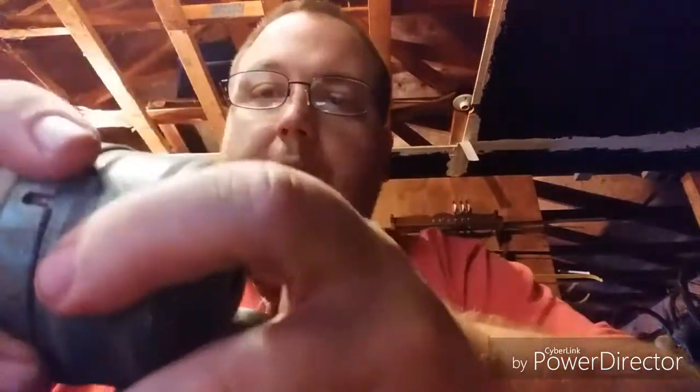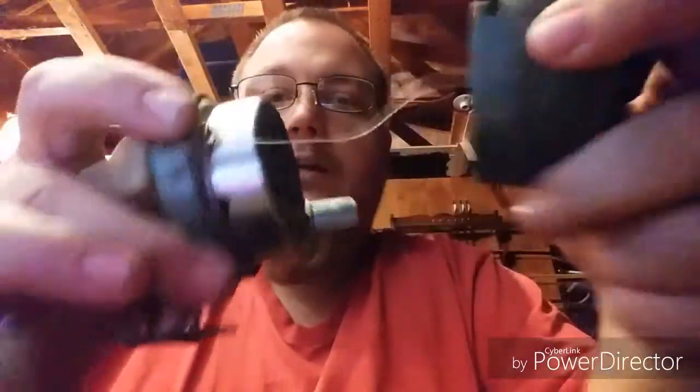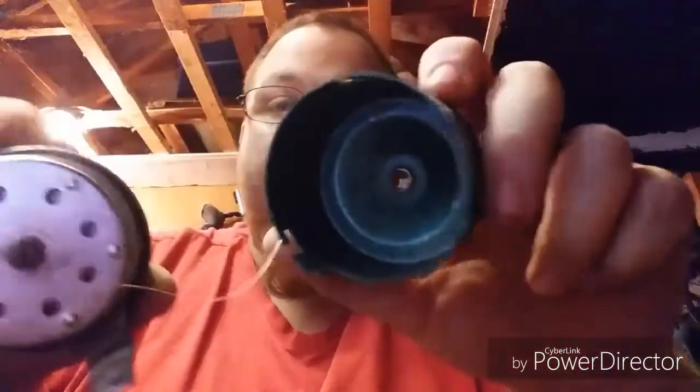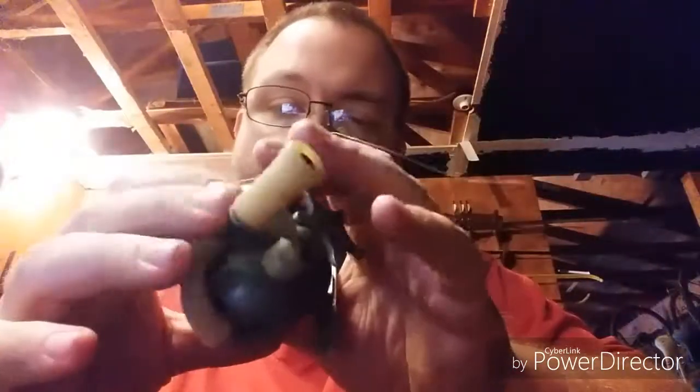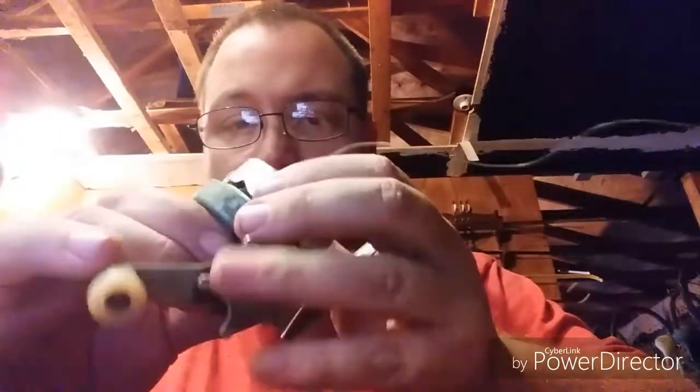This is the moment of truth right here, people. It wiggles. It wiggles. It's off. Ew. That is nasty. But the inside of that reel looks pretty good.